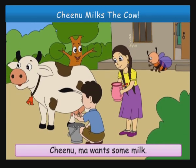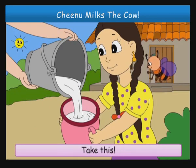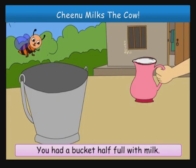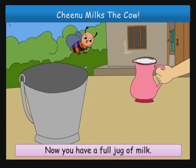Chinoo, Maa wants some milk. Can you pour some milk into this jug? Here, Minoo. Take this. Hey, this is magic. You had a bucket half full with milk. Now you have a full jug of milk.